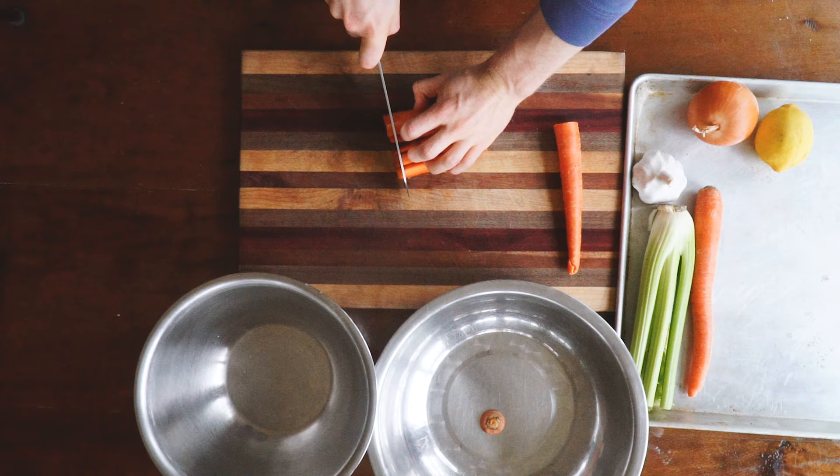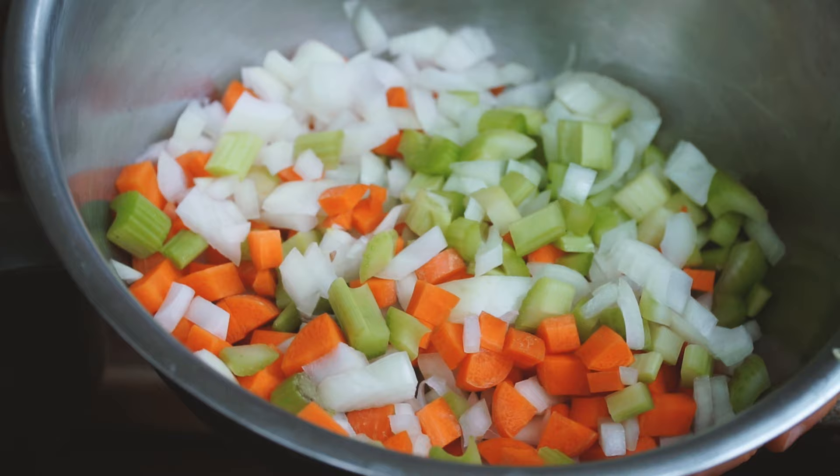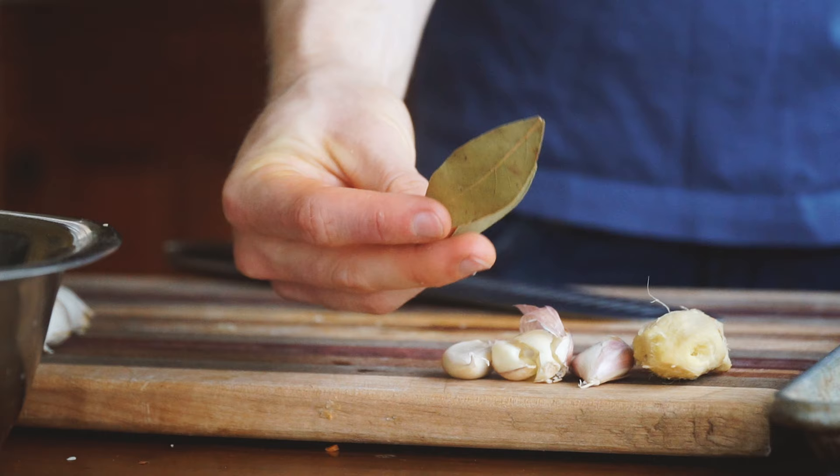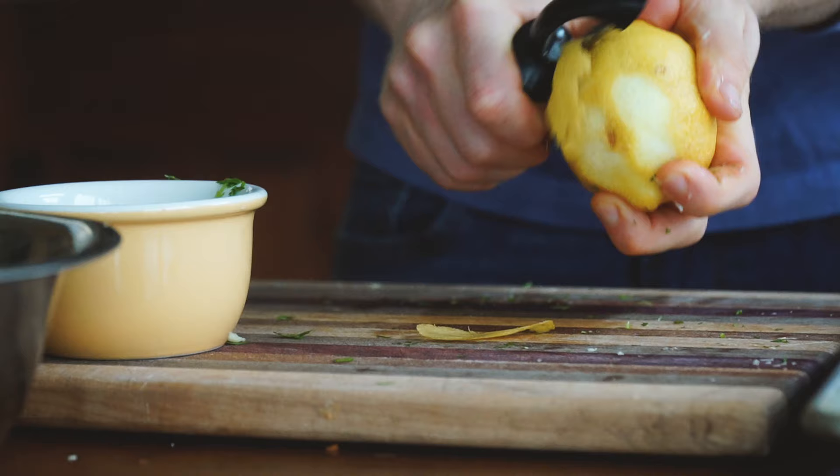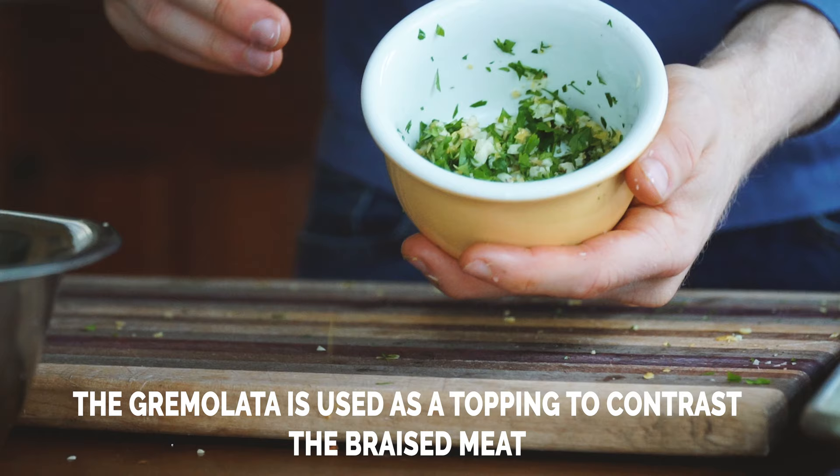To start, let's prep all of our vegetables. We will need diced carrots, celery, and onion, one knob of peeled ginger, crushed garlic cloves, and two bay leaves. Then for our gremolata we need minced garlic, minced parsley, and lemon zest. You can put everything in bowls and clean your knife and cutting board — we won't need them again.